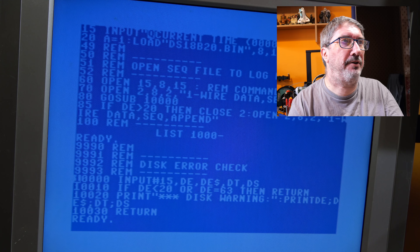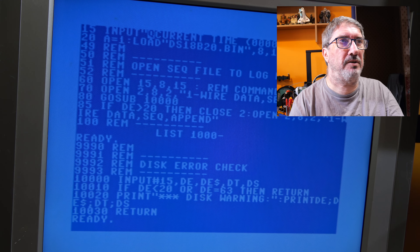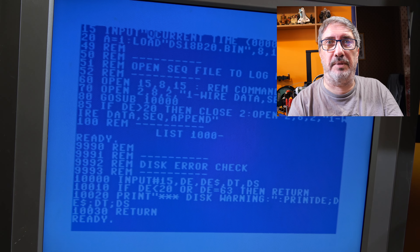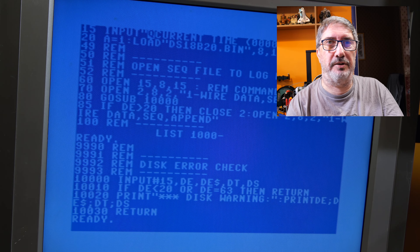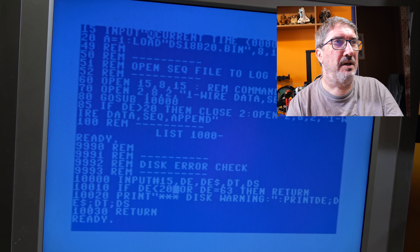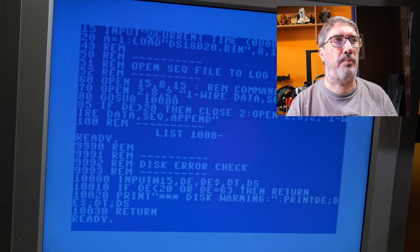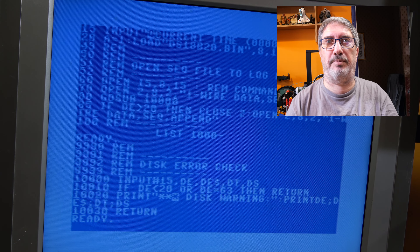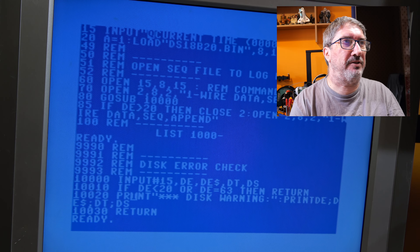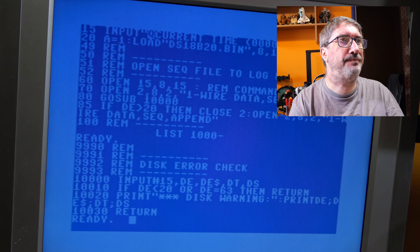Line 10000 is a very simple error check. We get our data from the error channel: INPUT#15, DE, D$, DT, DS. Because this is a 1541 we don't have a DD - that would be the drive number on a PET dual drive. If DE is less than 20, or DE is 63, we just return. 63 is file exists and we don't want to throw up a disk warning for that since we handle it higher up - otherwise we say there's been an error.